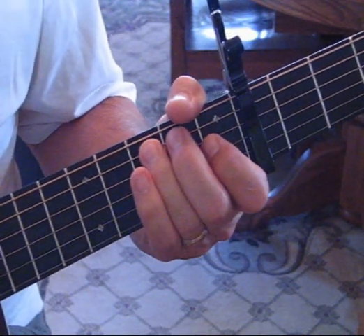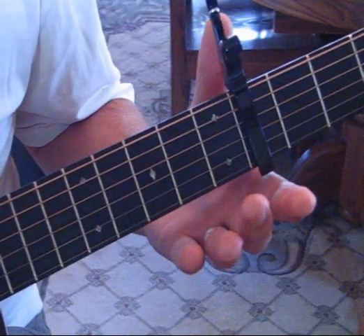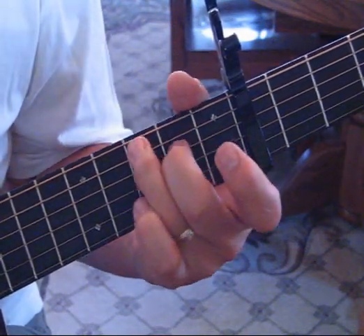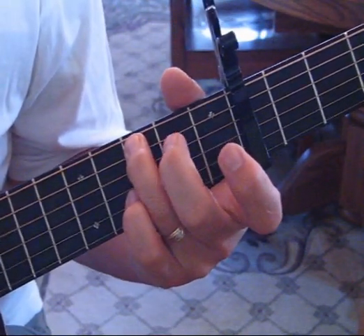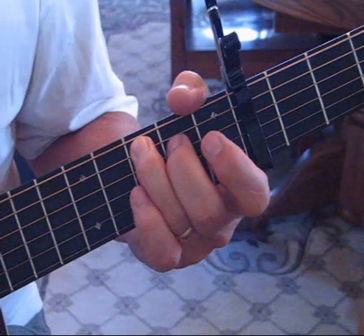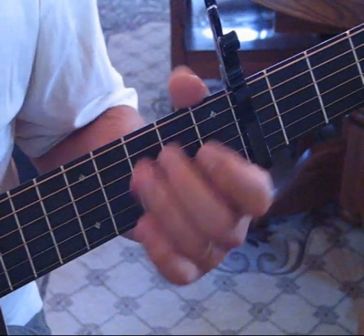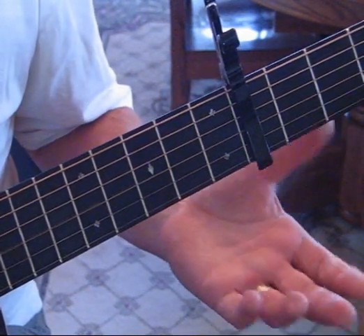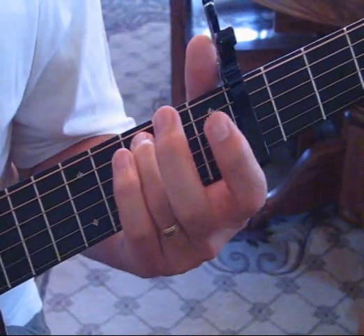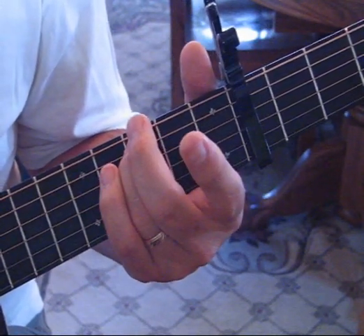Then we're going to come backwards, hit two and then open on the fourth string to three on that fifth string. We're going to do open and two on that fourth string, and I think it's hammered on. The next half of that lick we're going to go three on the fifth string to open, and two hammered on on the fourth string, back to open on three, then two to open on the fourth. This time we're going to go three on the five to open on the four to three on the five.